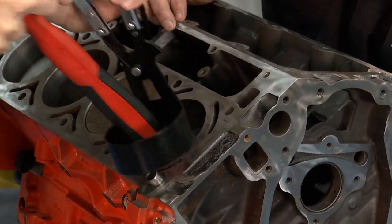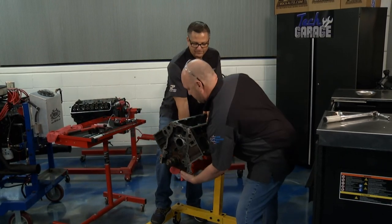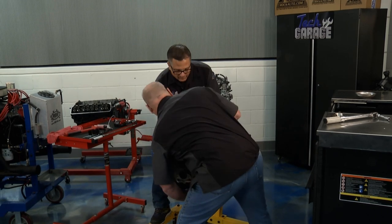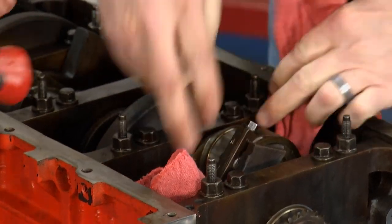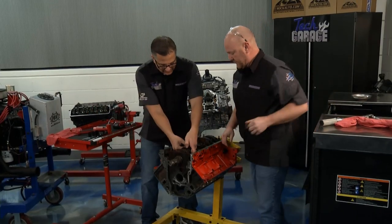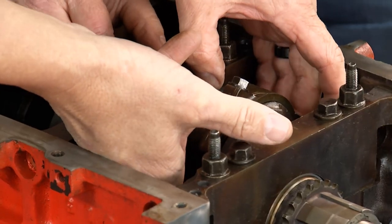There it goes — well done. Drag it right down on the crank to protect it. Spin it around — look here and see. Brian works the piston up from the bottom while I work the bearing from the top. There we go — right down on there. You've got the bearing.